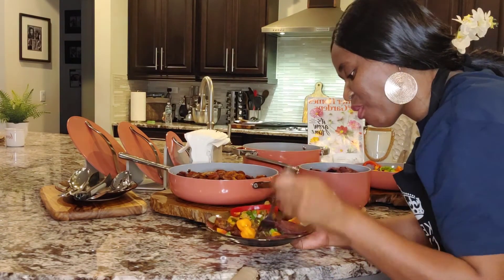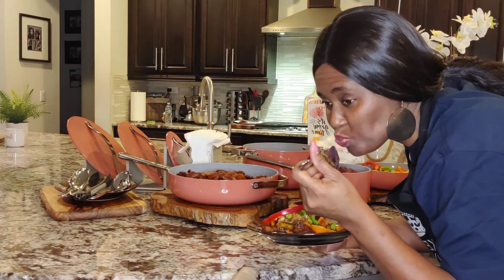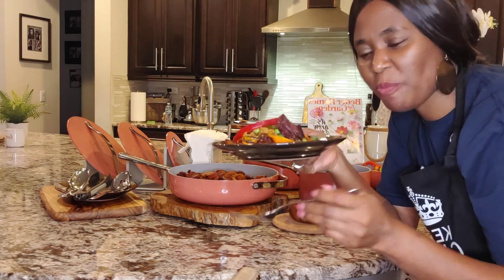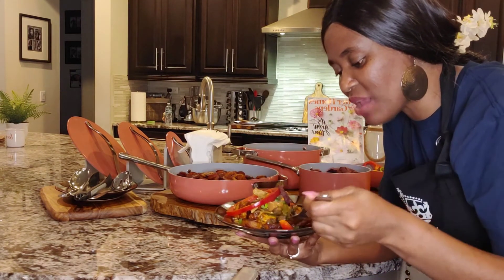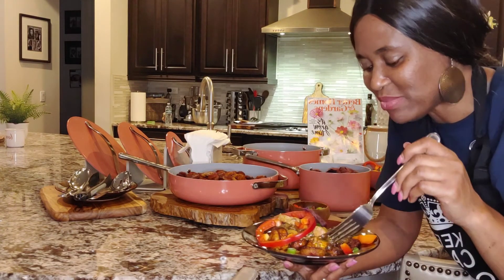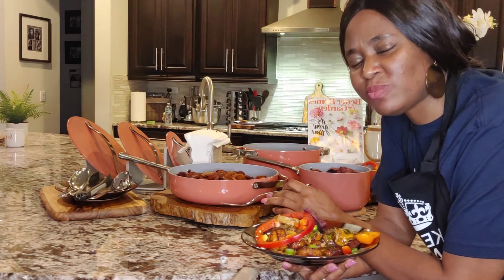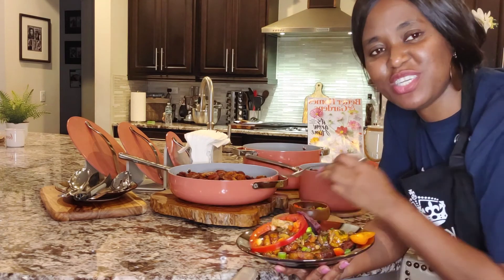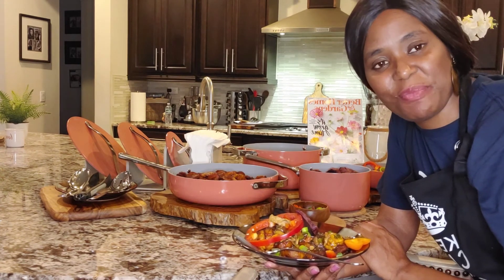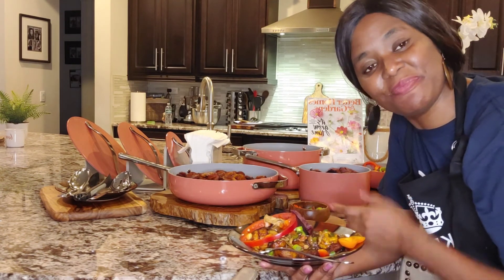This is so good! The potatoes and the mushroom — nicely seasoned. That sauce, and the chicken — this is really good. I'm so glad it turned out good. Thanks for stopping by, guys. See you next time in my upcoming videos. Please don't forget to like, share, and subscribe. Take care!